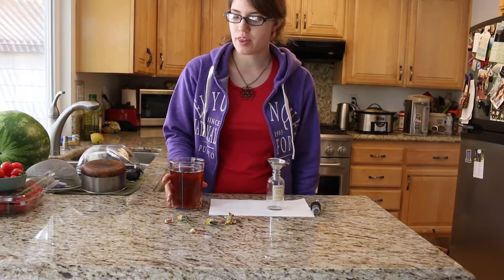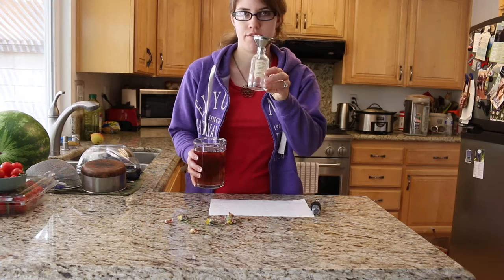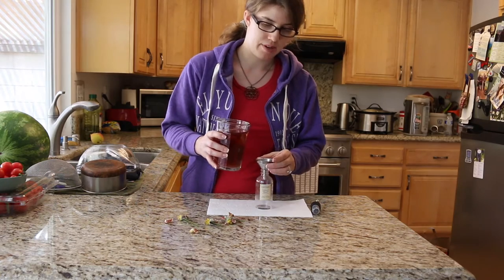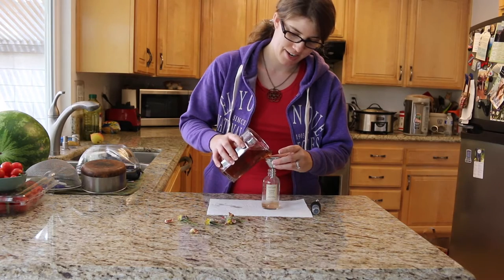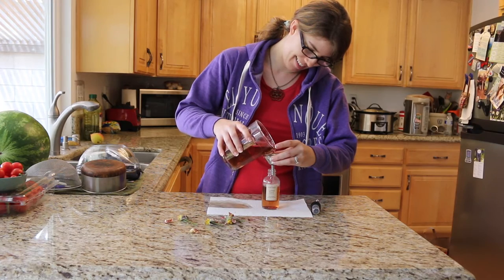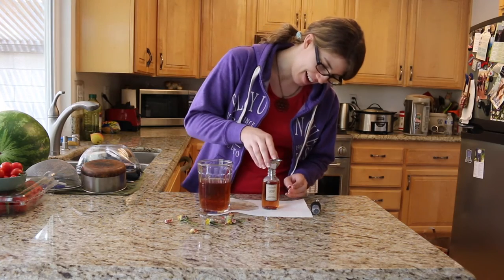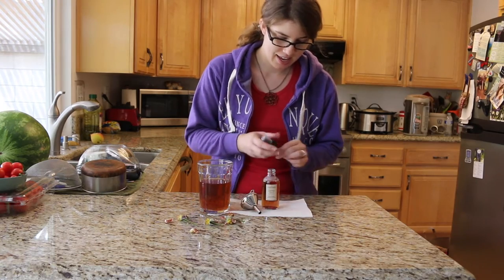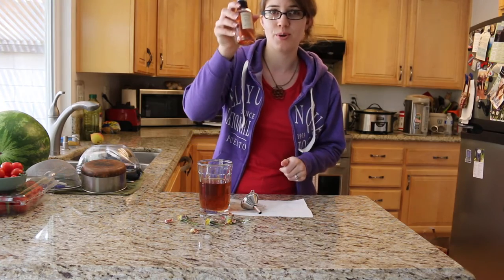The rose water is all cooled off now, and all you have to do is pick the vessel you want to put it in. I'm just going to put it in a four-ounce spritzer bottle. You might need a bigger funnel than this one. So you fill up the bottle and it is all ready to go, and this smells so good already.